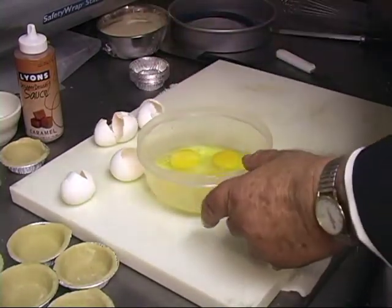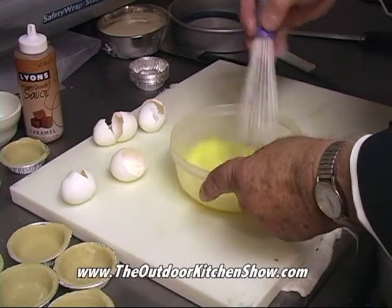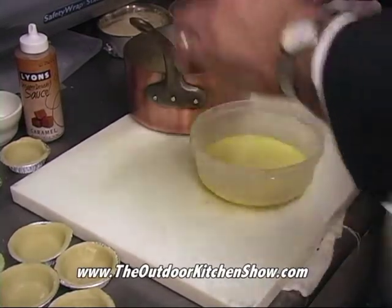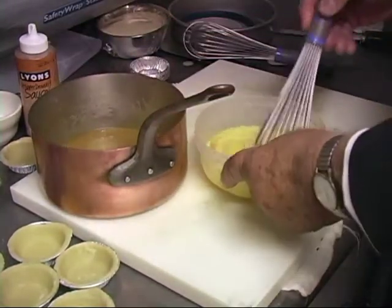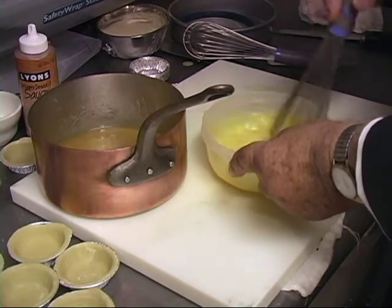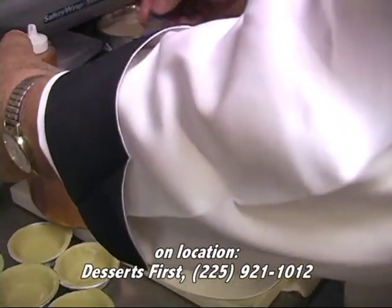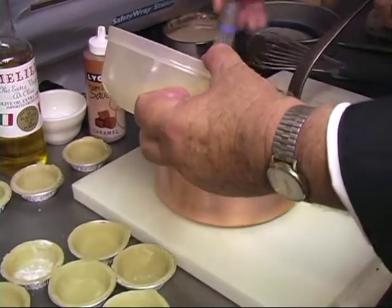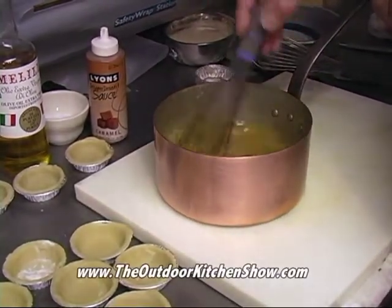This way you whisk them up and you don't have to worry about them separating. Another problem you may have — if you add the eggs directly to the sugar mixture, you're going to get scrambled eggs. So to avoid that, you add a little bit of the hot mixture to the eggs — we're tempering the eggs instead of scrambling them. Now pour the egg mixture into your sugar mixture and whisk it continually. Then you get a nice, smooth pecan pie mixture.